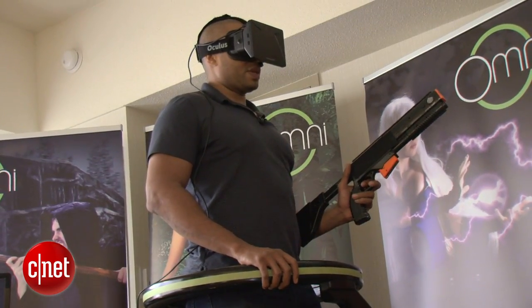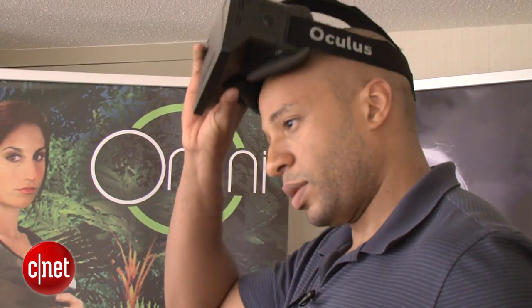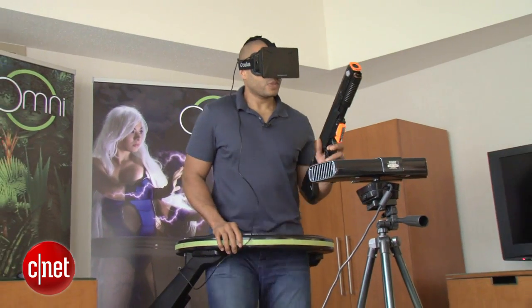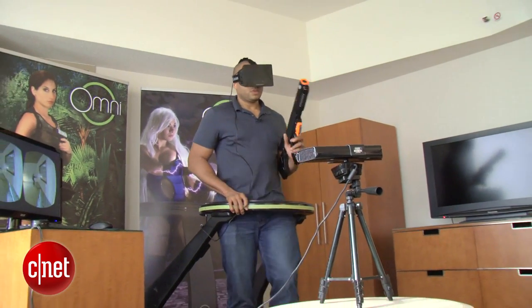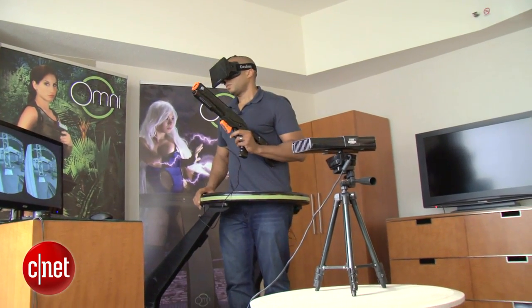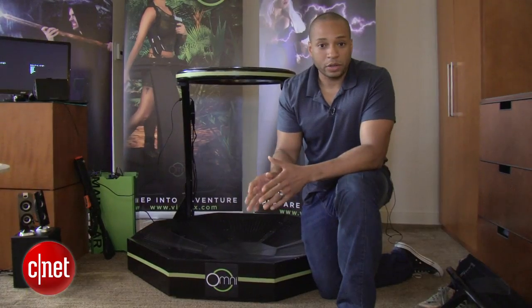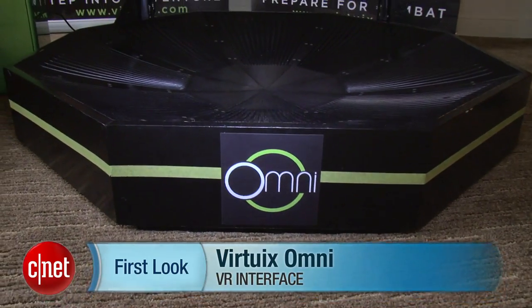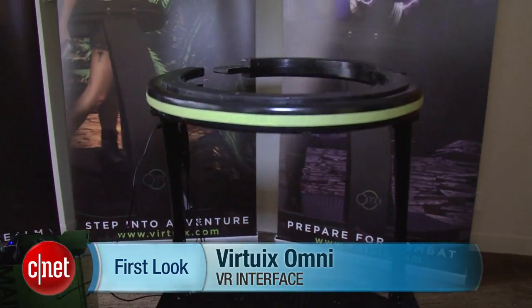I'm in my head and sometimes I forget that I'm doing that. I totally thought I was looking that way. The Omni is still available on Kickstarter for $429 — that'll end in July, and then you can pre-order it for between $499 and $599. Those orders will start shipping in January of next year. I'm Eric Franklin and this has been a first look at the Virtuix Omni.